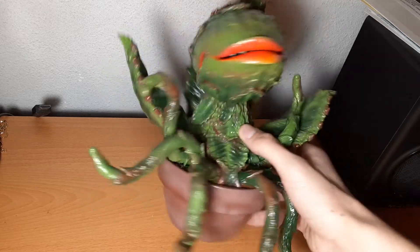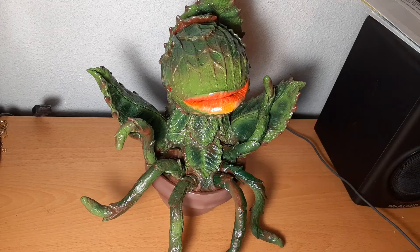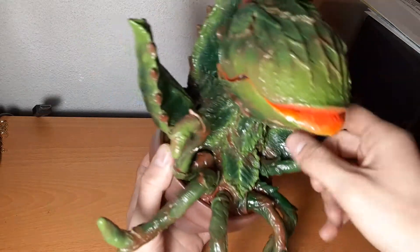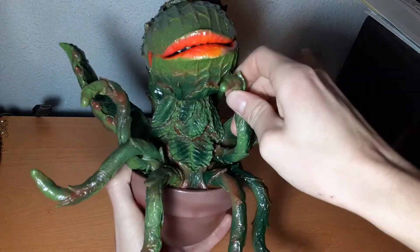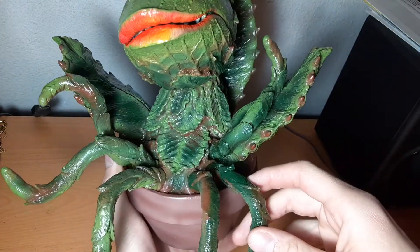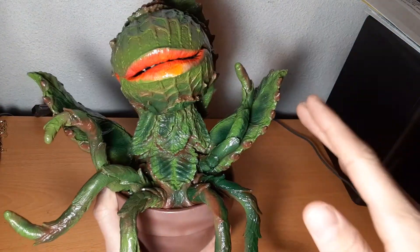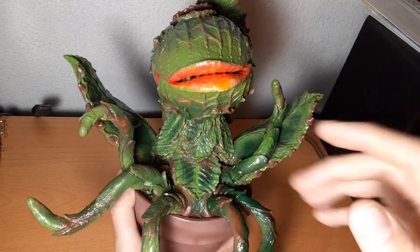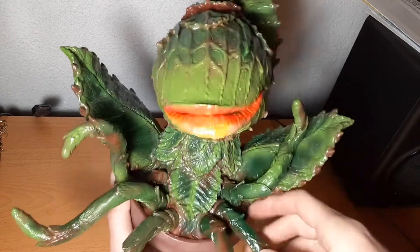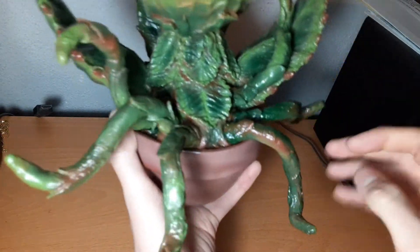As far as I know, this is the only official sculpt figure toy that exists of Audrey 2. First, let's take a look at the articulation — the tendrils each swivel, though they're a little hard to move. This particular piece is a designer collector figure; it's not really recommended to be played with like Bandai Creation figures and other Godzilla toys or even the gashapons.